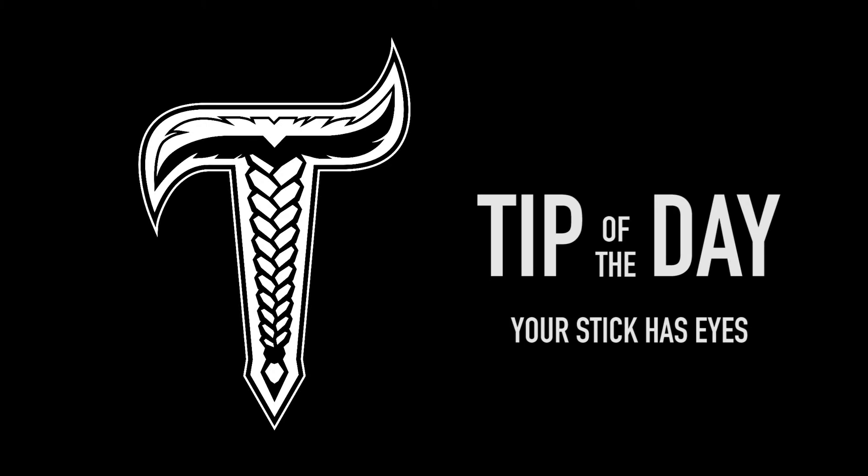Today we're talking about the stick has eyes drill. This drill puts you in a game situation where there might be a screen, a player in the net, or obviously the goalie just trying to cut your angle off.